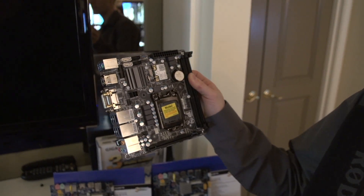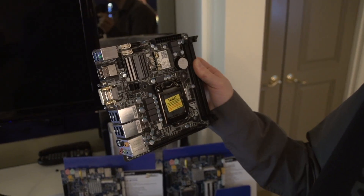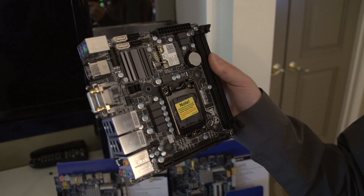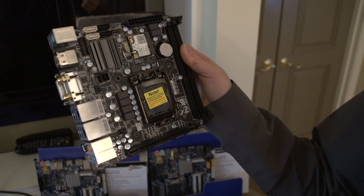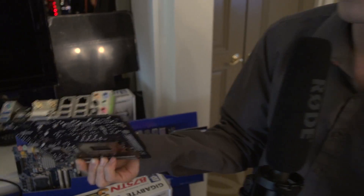With Intel's improvements in thermals and power efficiency over the last few years, there's been a huge number of solutions shrinking performance computing down to smaller sizes. This is a regular mini ITX board — a Z77 board with a PCIe 16x slot now capable of running a very powerful gaming machine. The only thing you can't do on a board this size these days is run dual graphics.